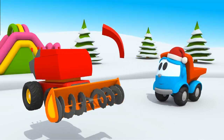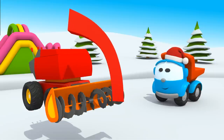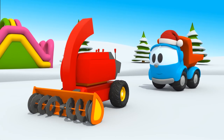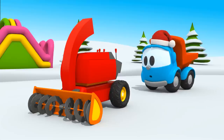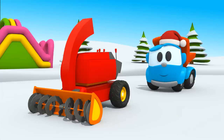A plough to collect the snow from the road, and a big pipe to shoot the snow onto the roadside. Almost everything is ready, but one wheel is missing. Leo, can you find the wheel?